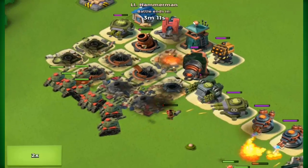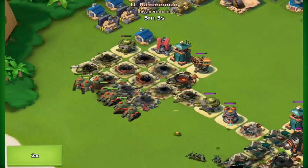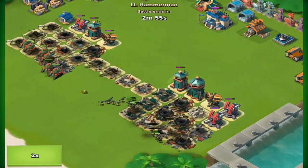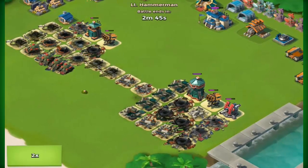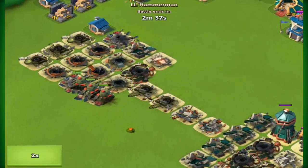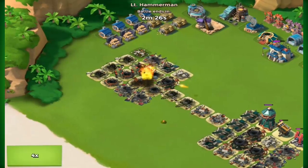It was probably the Mega Crab's fault that my victory points dropped. I was only attacking in the Mega Crab, and I was getting so much loot from it that I was actually able to upgrade. I never even went back to regular attacking — I don't even think I did Hammerman during that time.